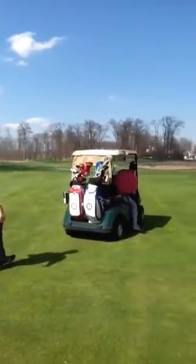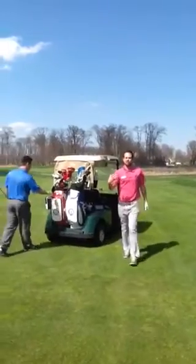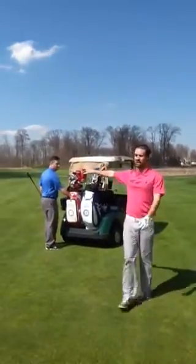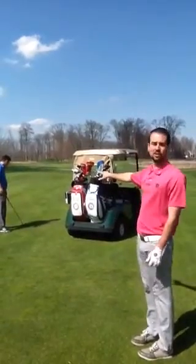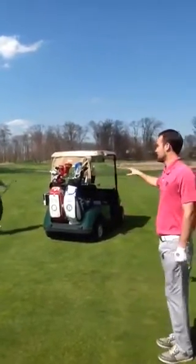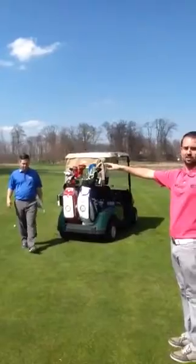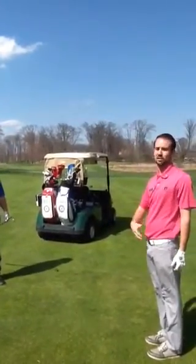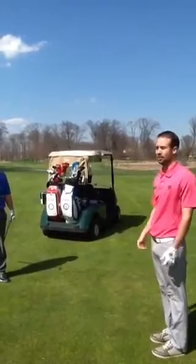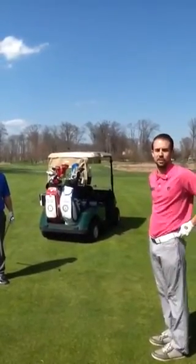Jonathan's going to explain. Now what we should have done — since my ball is out of Michael's way and I'm not going to interfere with him playing — while Michael is approaching his shot and doing his pre-shot routine, I can take the golf cart over to my ball, take care of my pre-shot routine, and that way I am ready to hit as soon as Michael hits his shot and we can keep up with the group in front of us and keep up with that good pace.